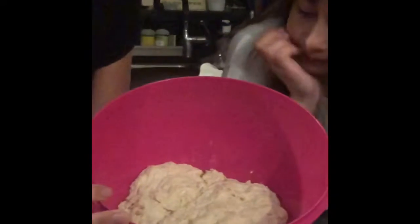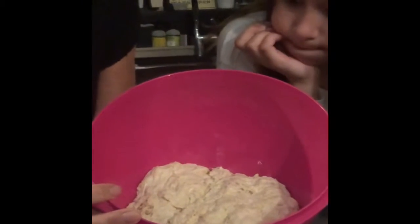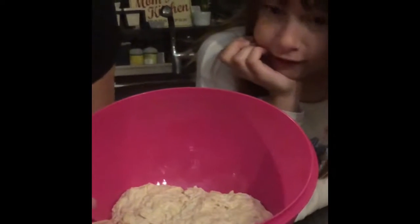It's rested for 45 minutes, so now it's doubled in size. We're going to wrap it up and stick it in the fridge until tomorrow for our big surprise. So good night!